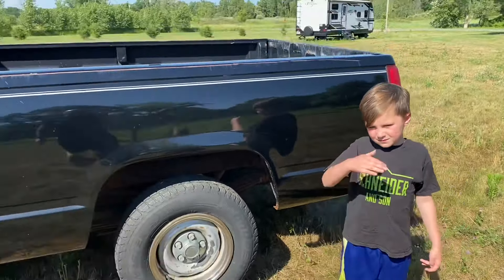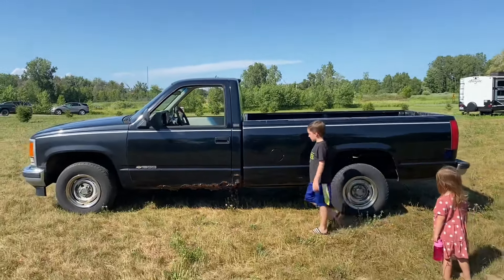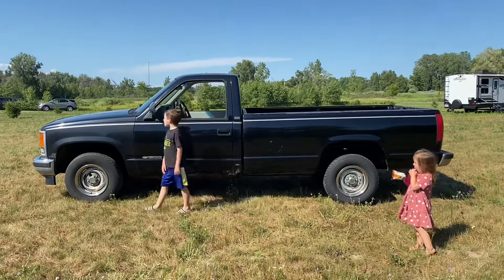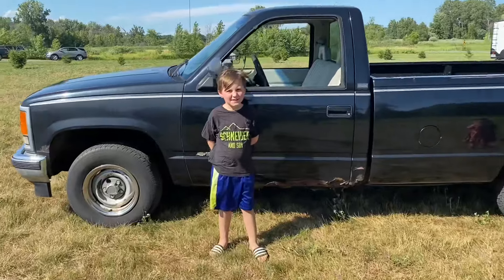We made it home with the new truck — 1994 Chevy C1500, 4.3 liter V6, 80,000 original miles.